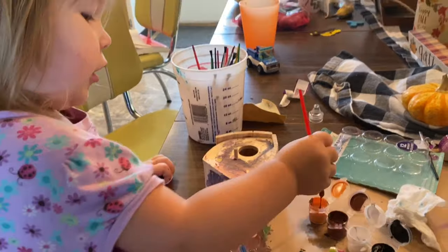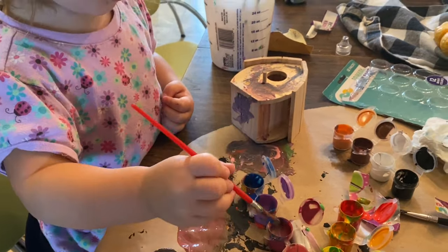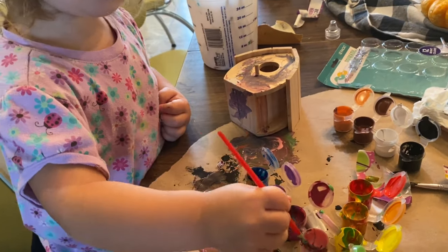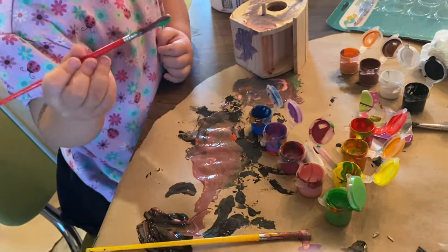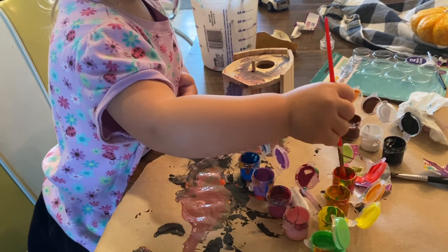You want to put red on it? You're going to put red on it? White. Blue. Pink. Green. Orange. Red.